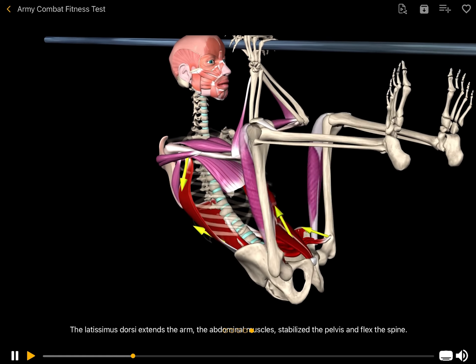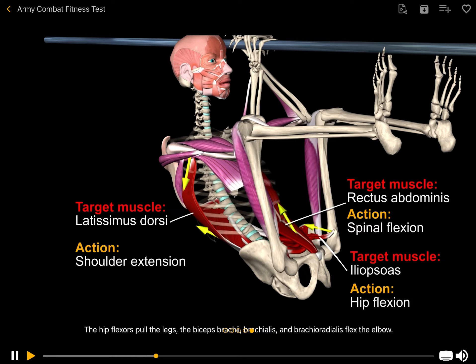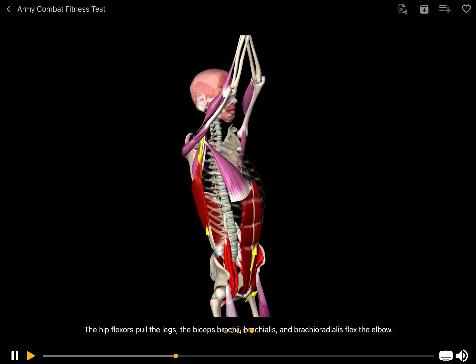The latissimus dorsi extends the arm. The abdominal muscles stabilize the pelvis and flex the spine. The hip flexors pull the legs. The biceps brachii, brachialis, and brachioradialis flex the elbow.